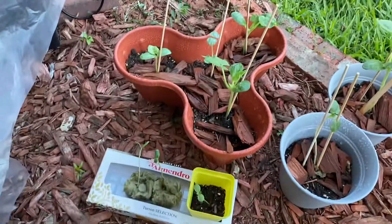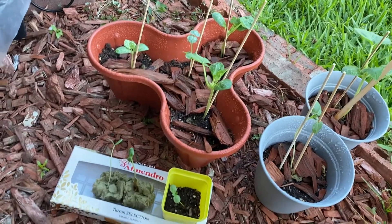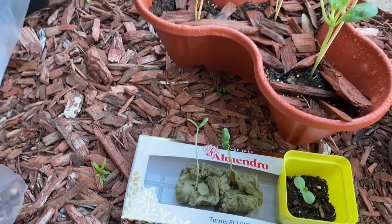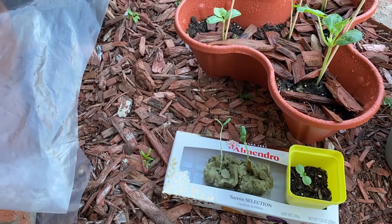Hello everyone, today's video is going to be about planting cantaloupes. Here we have seedlings that are barely germinated — these two are the cantaloupe seedlings.